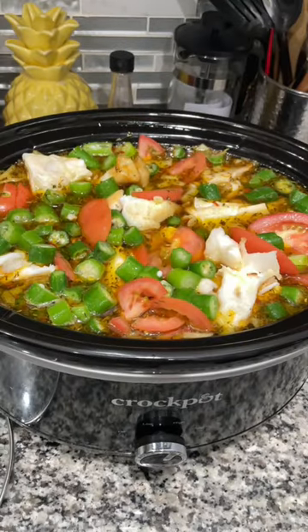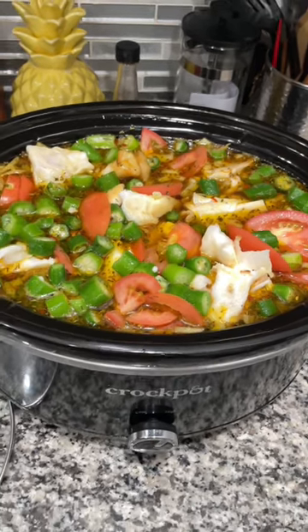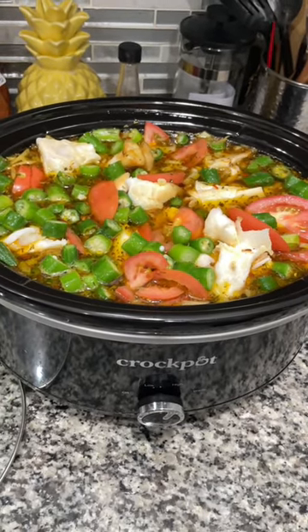So I have added a bag of frozen okra and also fresh diced tomatoes to it, and it's just going to cook down in the slow cooker. Be back.